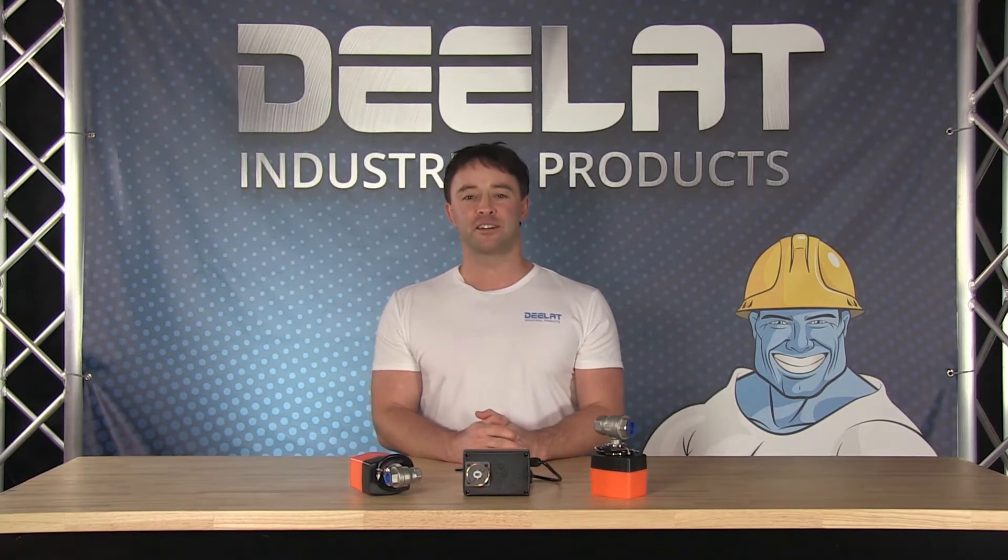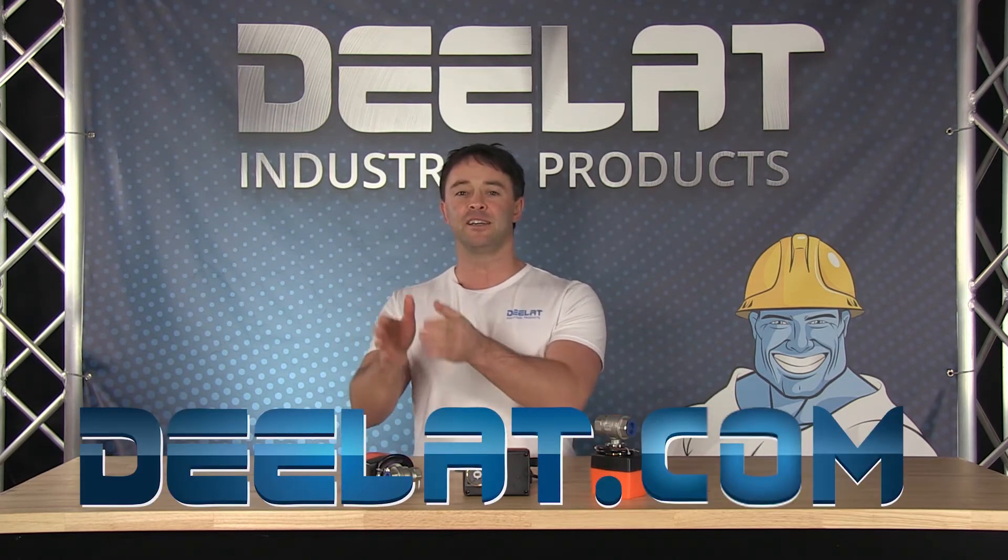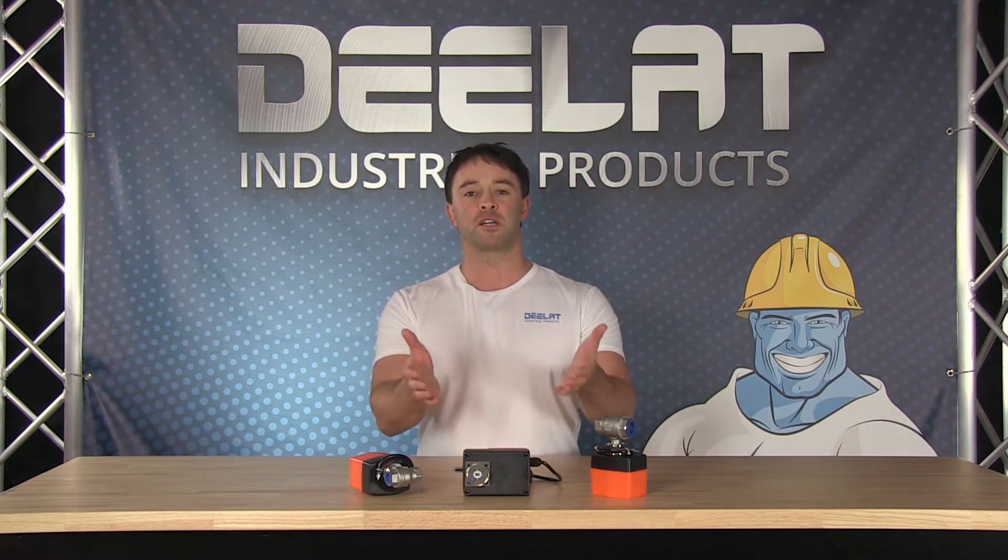Hey everyone, I'm Sean Scott for D-Lat Industrial — where you deal for all your industrial products at D-E-L-A-T dot com. Today we are talking about D-Lat's motorized ball valves.